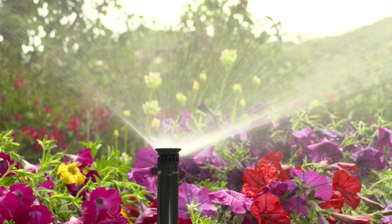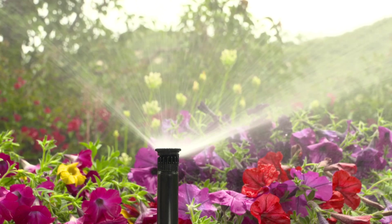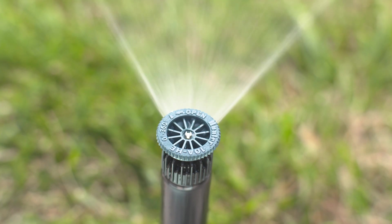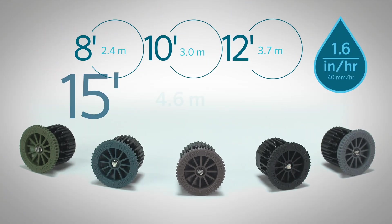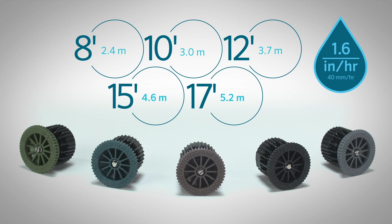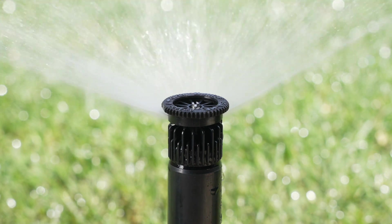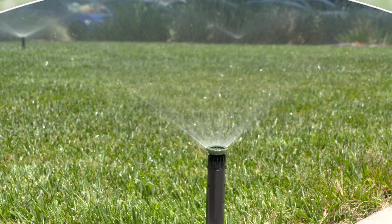With a range of radius options to accommodate your unique irrigation needs, Pro High Efficiency Nozzles have your site covered. They come in 8, 10, 12, 15, and 17 foot radius options, or 2.4, 3.0, 3.7, 4.6, and 5.2 meter radius options, with a matched precipitation rate of approximately 1.6 inches per hour or 40 millimeters per hour.